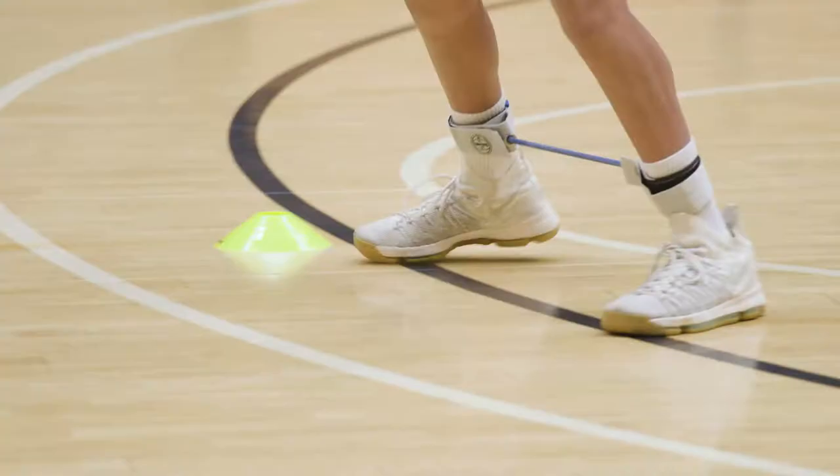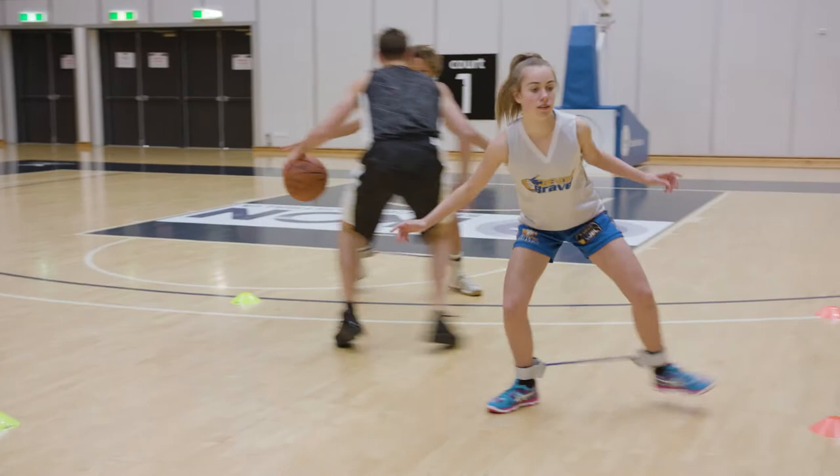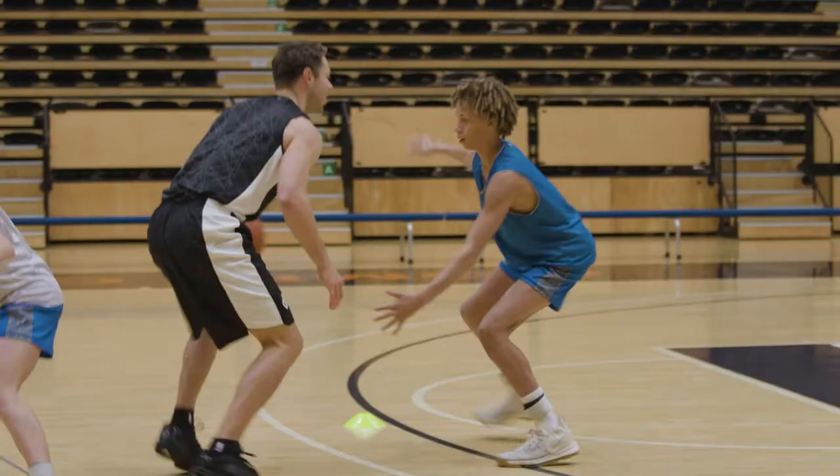Make sure you stay low and don't cross over your feet, as this is how you get off balance and lose your opponent. Remember, you can never stop improving your game.